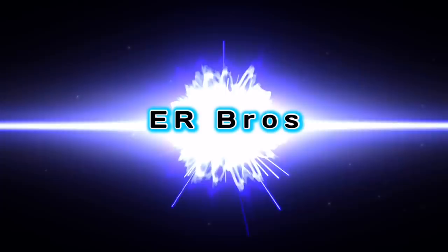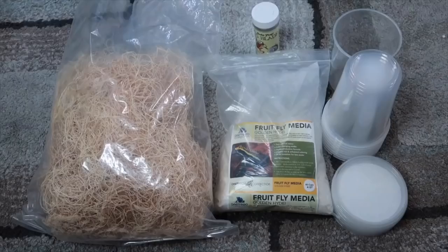Welcome back to another video. In today's video I'm going to show you how to culture your own fruit flies. If you have dart frogs or fish and you're constantly buying fruit flies every single week, stop that — just culture your own fruit flies. It's so simple and it's going to save you so much more money. Let's go ahead and get started.